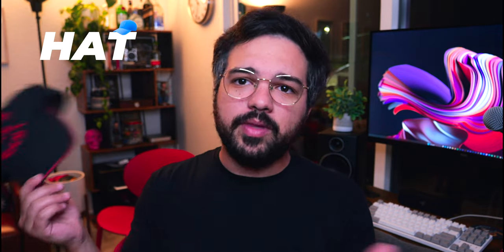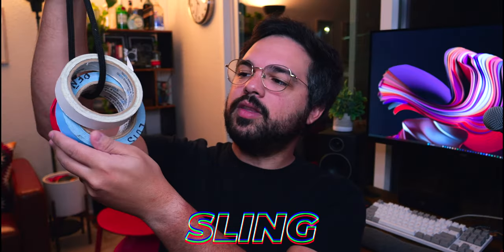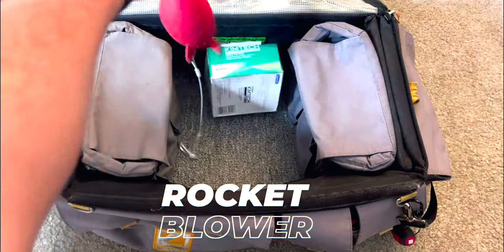I also keep a hat in my bag because some days start cloudy and turn sunny. I have a tape sling with red, blue, and white tape — the most commonly used colors. I use red to label mags on A-cam, blue for B-cam, and white for secondary actor marks. These can also label the slate or other items on camera.